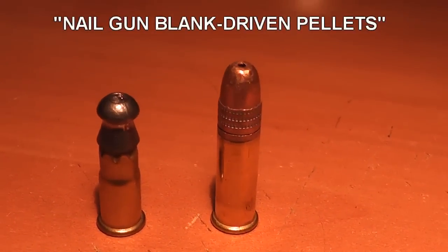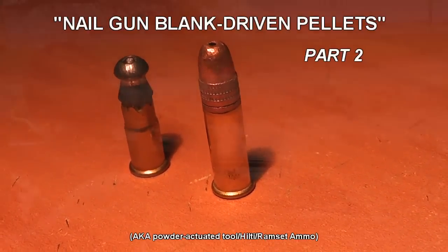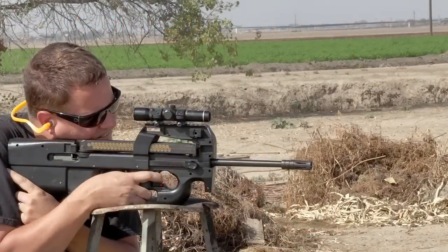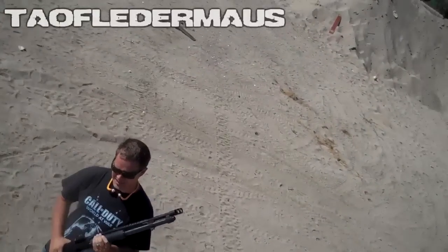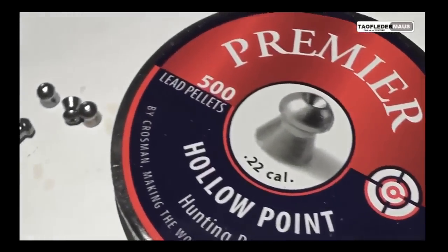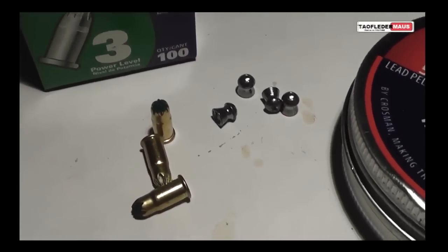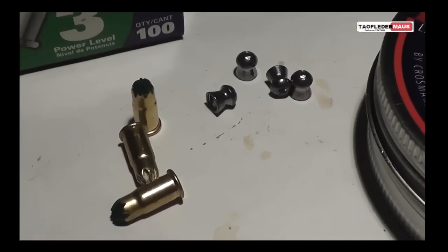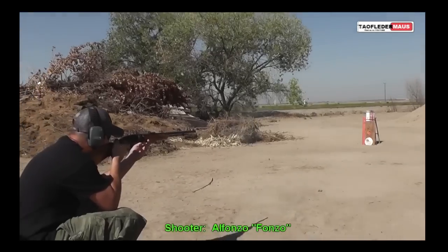We're going to have a second look at .22 pellets driven by .22 caliber nail gun blanks. In our first test we took .22 caliber 14 grain pellets and drove them with these industrial powder actuated charges. We were able to push these pellets over 2,800 feet per second.